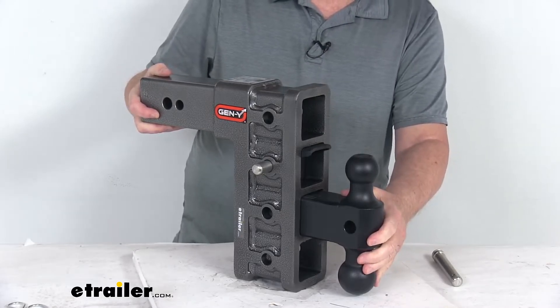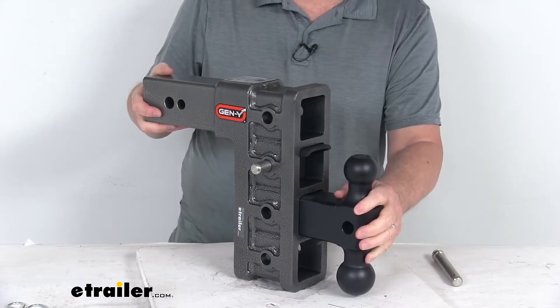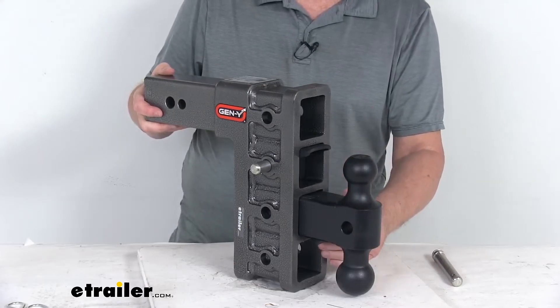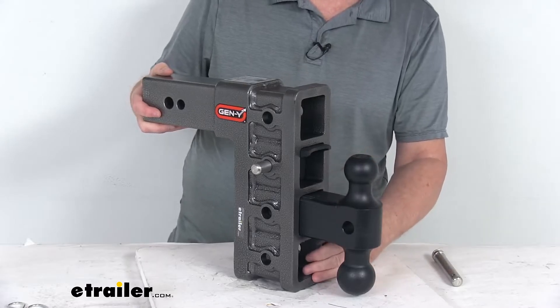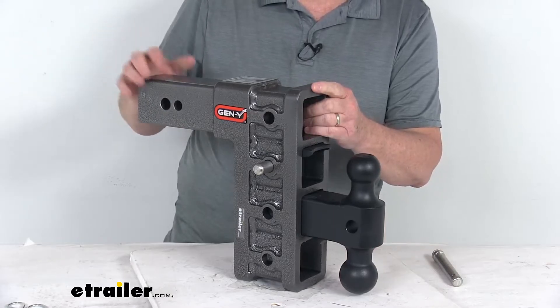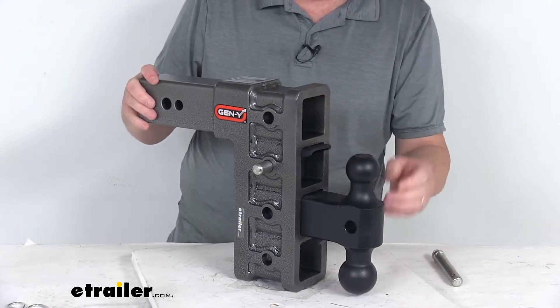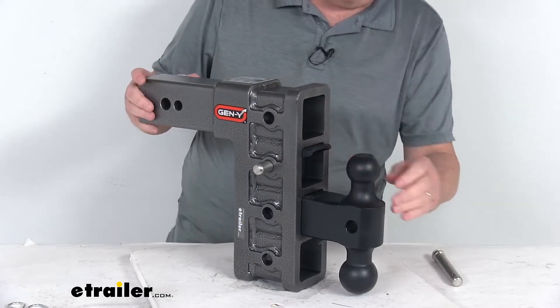The adjustable height will let you tow trailers of different heights with the same vehicle — works well if you have a lifted truck. You can move this ball mount higher or lower to match your application. If you put it in the lowest position, it'll get you a maximum drop of nine inches. If you reverse the shank into the rise position and put the ball mount in the highest point, it'll get you a maximum rise of nine inches.